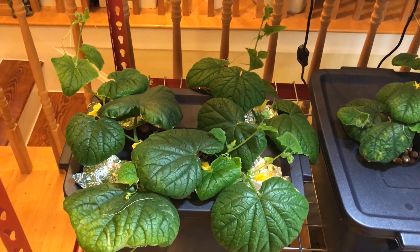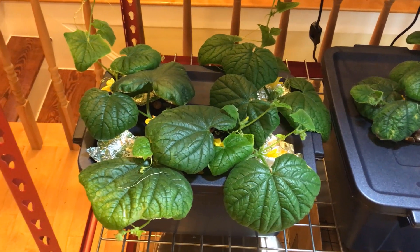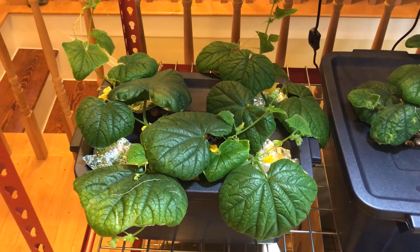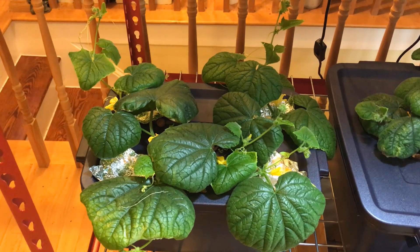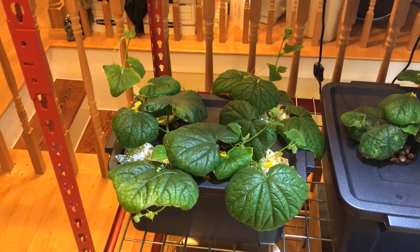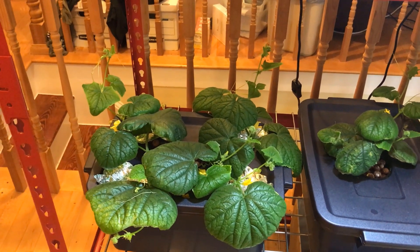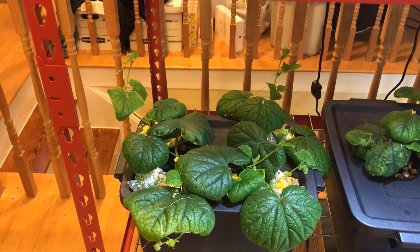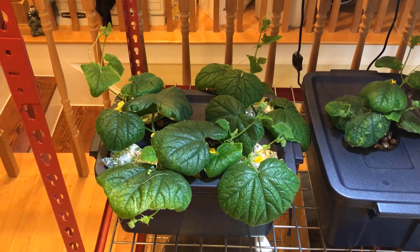I am having success growing cucumbers indoors. I have a paintbrush that I'm going to be using to do the hand pollination. Another YouTuber who does hydroponics suggested another type of cucumber that he's growing and it's self-pollinating. So I'll probably end up getting some seeds and growing that type of cucumber, and I'll be doing a video on that in the future.